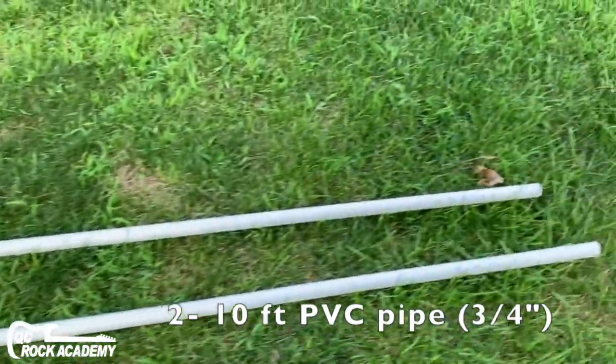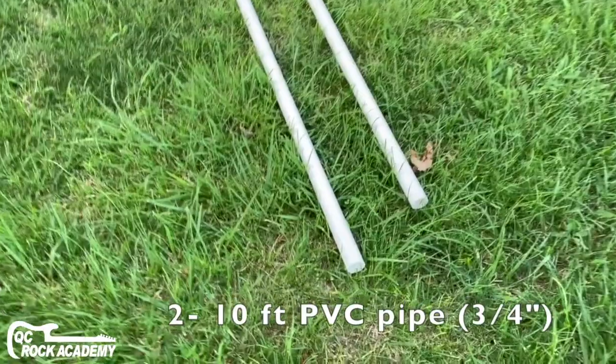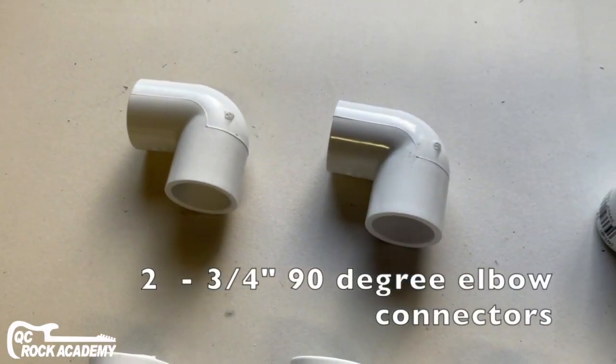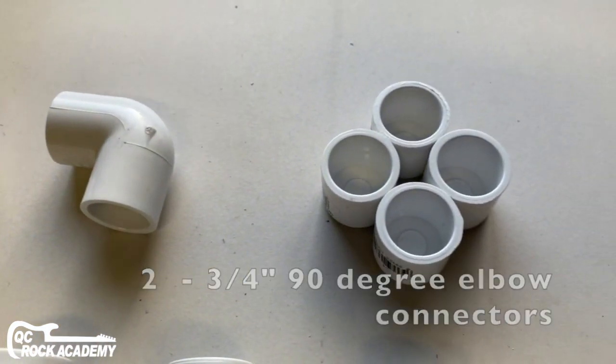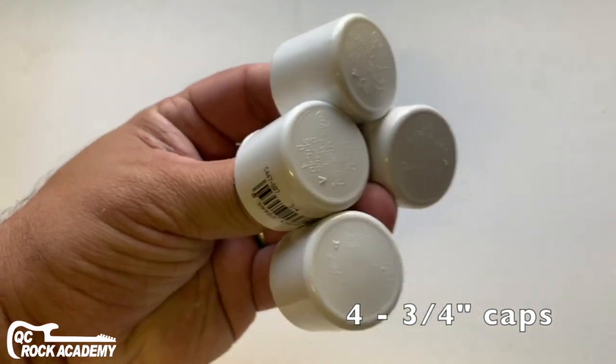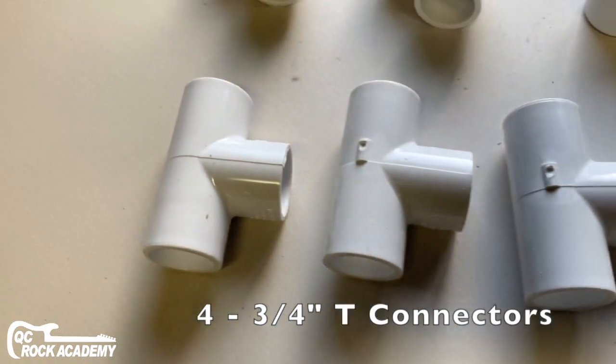So what you're going to need to buy are two ten-foot long PVC pipes that are three-quarter inch. Then you're going to need two three-quarter inch 90-degree elbows, four three-quarter inch caps, and four three-quarter inch T-connectors.